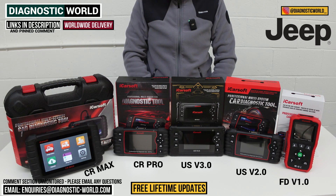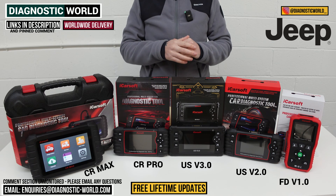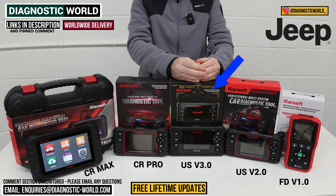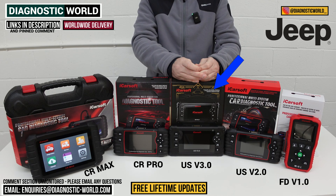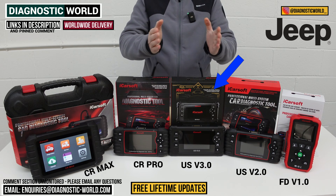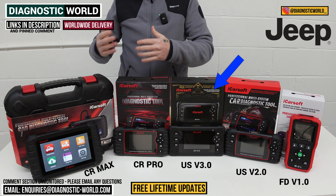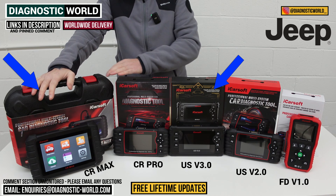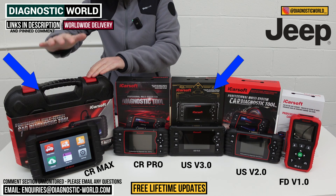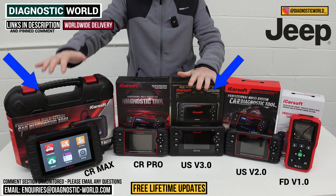For my personal recommendation: there are two tools I'd suggest depending on your circumstances. If it's just for a Jeep, it would absolutely be the US version 3.0 tool — it packs a huge range of service functions and diagnostics into one easy-to-use package. If you've got a Jeep and other manufacturers to cover, or you're thinking about future vehicles, then it would definitely be the CR Max kit. It does all your calibrations, adaptions, diagnostics, and service functions — it really does pack a powerful punch and represents the best value for money.